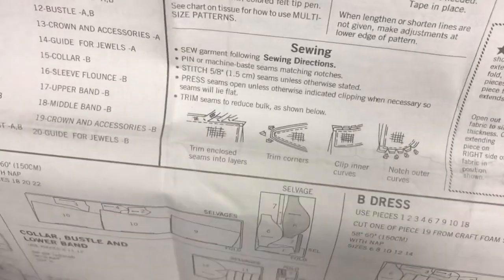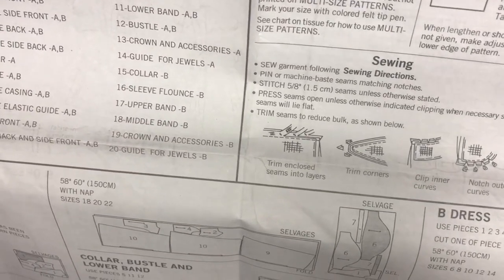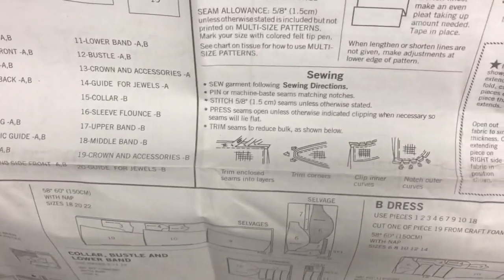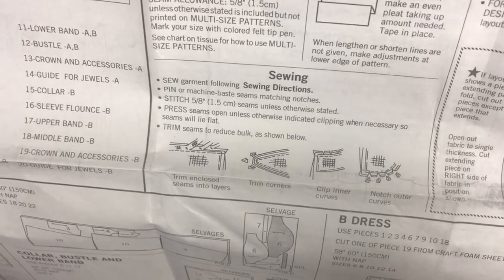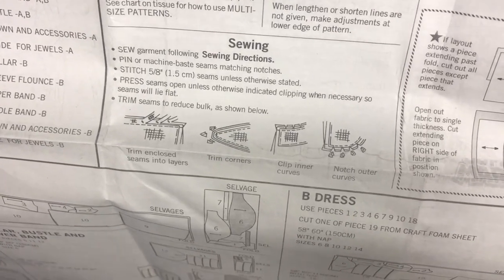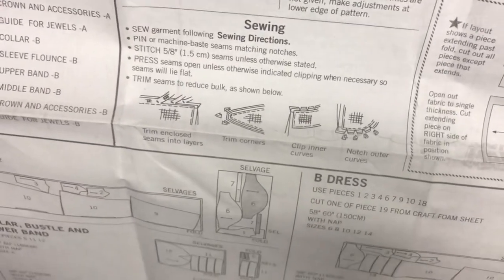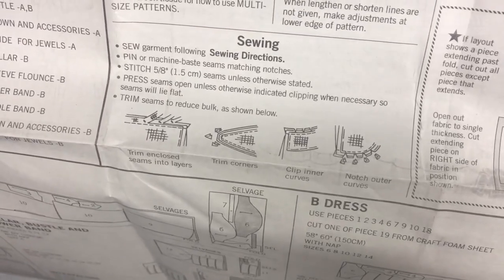For sewing instructions, you want to pin or machine-baste seams matching notches — those are your meet-up points for different pieces of fabric. Seam allowance is five-eighths of an inch unless otherwise stated. Press your seams — that is so important when sewing. Also clip whenever necessary and trim seams to reduce bulk as shown in the instructions. For things like corners and curves, you want to clip or notch them so that when they're folded there isn't bulk in the seam allowance, and they lie nice and flat.